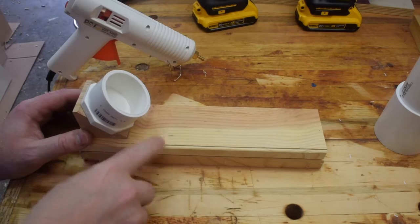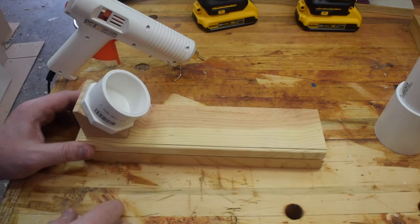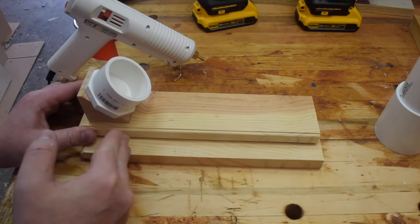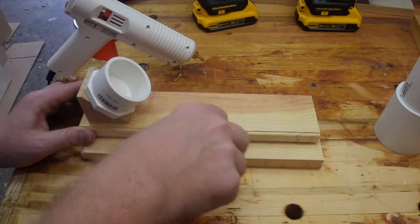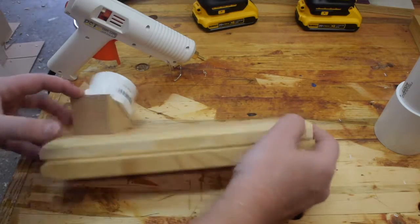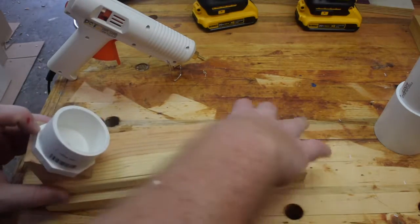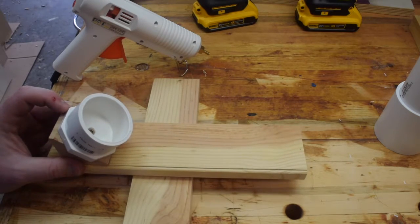I got some scraps of pine with some kind of router project on them. I ripped them a little bit narrower than the width of this thing. What I'm going to do is take the bottom one and cut off two segments, glue it to the bottom here, and have the center pivot so that it'll fold up to sit in the drawer, but when I need it, the bottom piece can pivot out and give me a nice stable work surface.